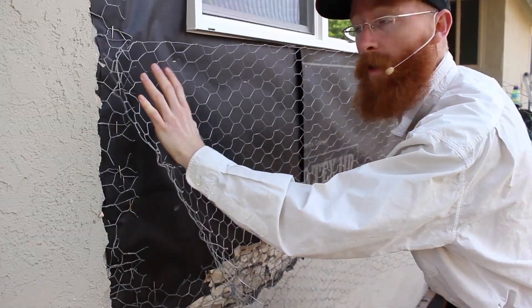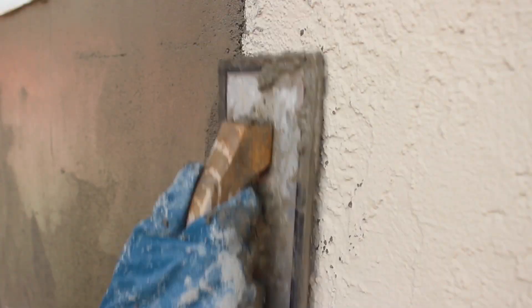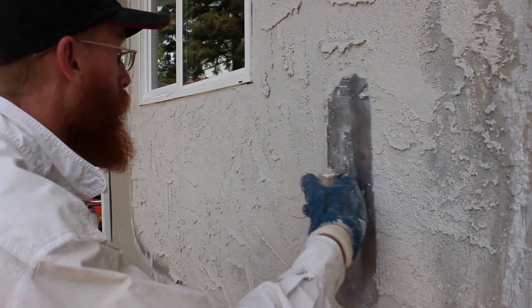First, paper. Wire. Caulk your windows. Scratch coat. Brown coat. Load it. Skim it first. Skip it. Knock it all down. There you have it — it's that easy, right?